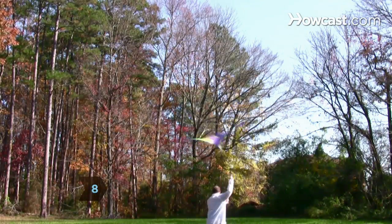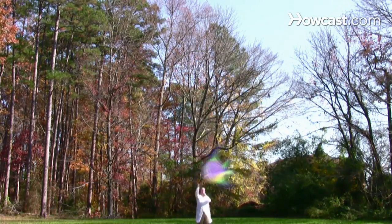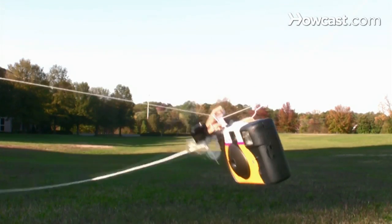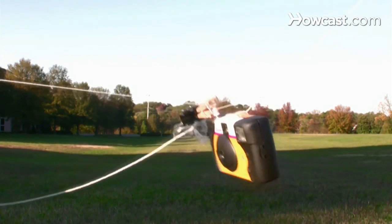Step 8. On a breezy day, take the camera rig and kite into an open space away from any trees or power lines. Make sure you have a little more slack in the twine than in the kite string. As you give the kite string more slack, also increase the slack on the twine.